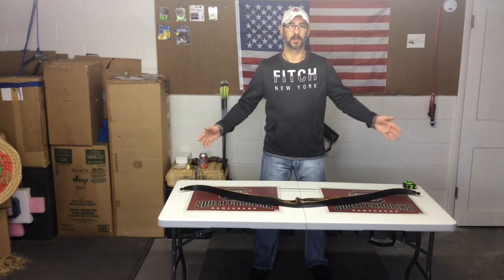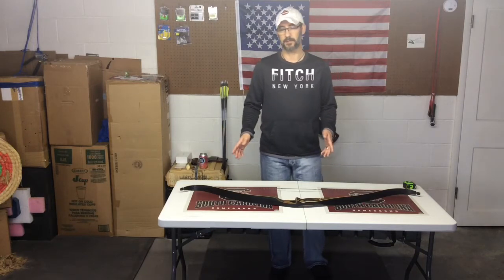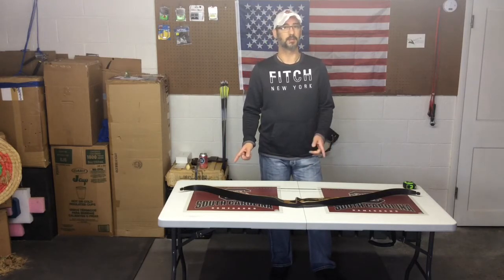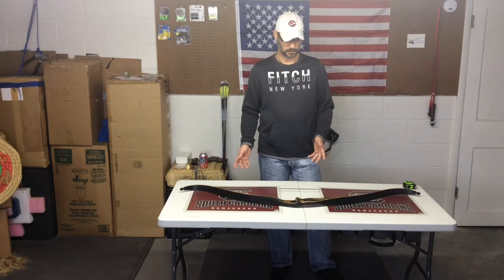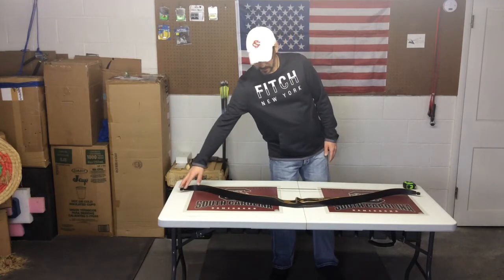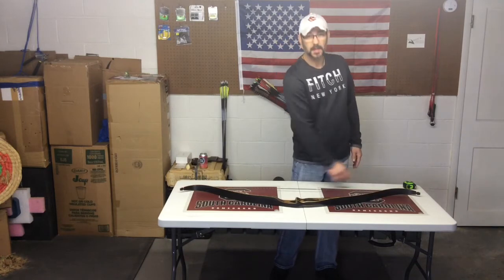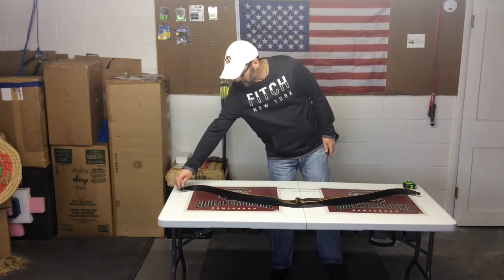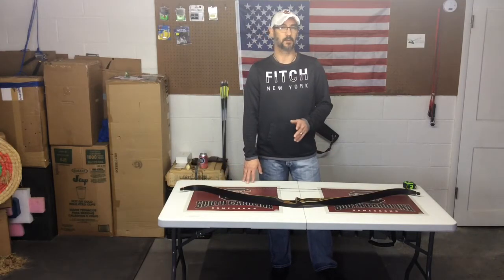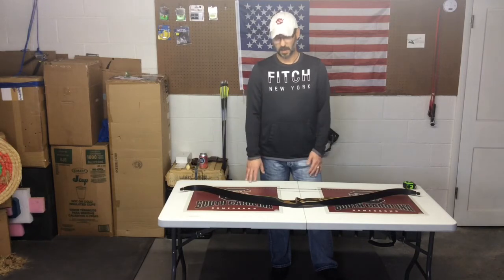The thing I still don't quite understand is how they come up with a 58-inch AMO on this bow, because the bow measures longer than that — unless I'm measuring it wrong. When the bow is unstrung, going tip to tip I'm getting 61 inches, and then there's about an inch difference, so I was still getting around 59 inches. I'm not really sure how they arrive at 58.